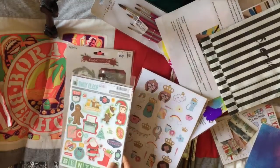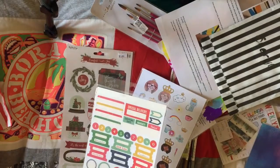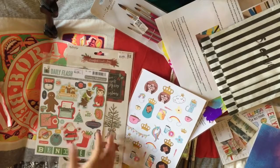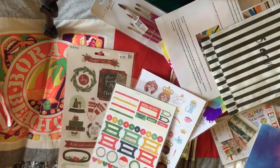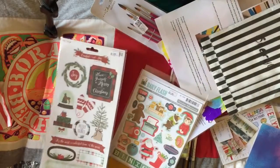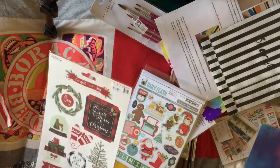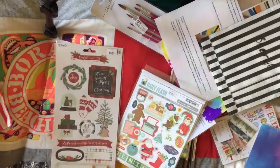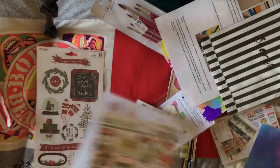I also bought some Christmasy stickers to use for my December Daily. This one is October Afternoon, and then this one is from My Mind's Eye, which has more traditional colors — really fab.